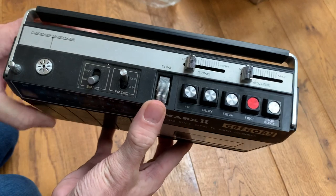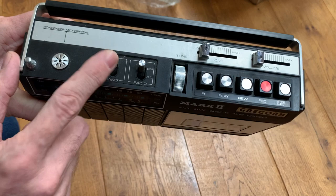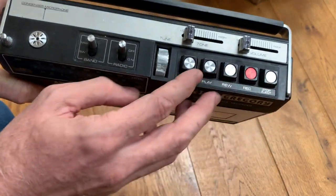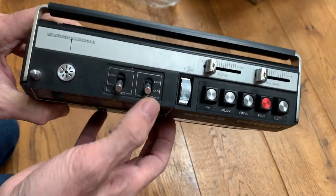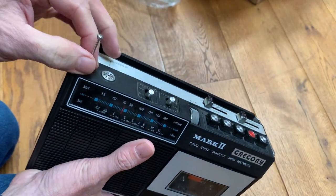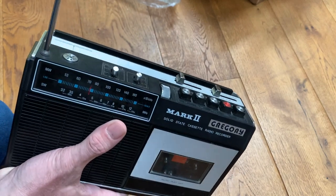Actually, it's not too bad at all, and very reminiscent of the JVC units of the time — with the machined aluminium tops on the controls and the little rocker switches. It has a mic input, and the aerial's intact — it retracts beautifully.